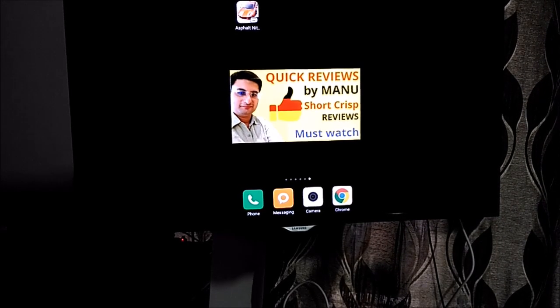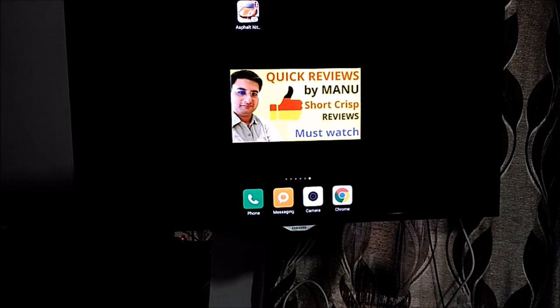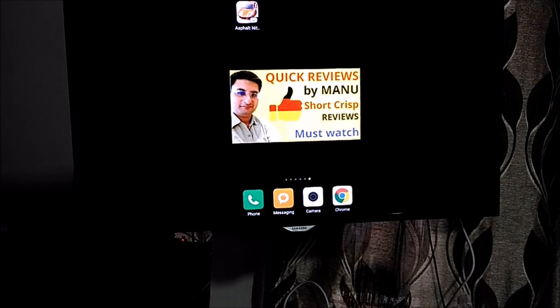That's it guys — do comment and tell me more uses that you found with screen mirroring. Please subscribe and comment on our channel. Thank you.